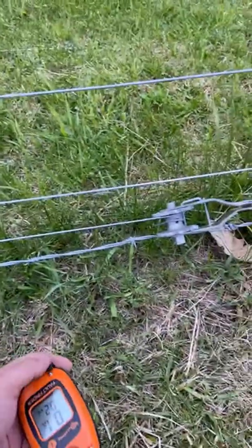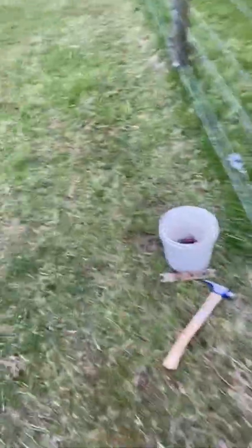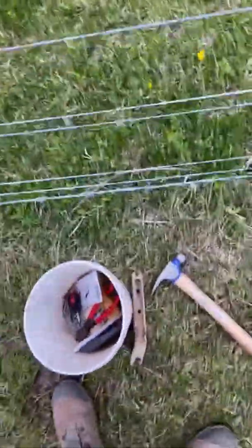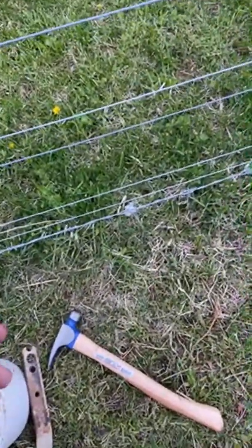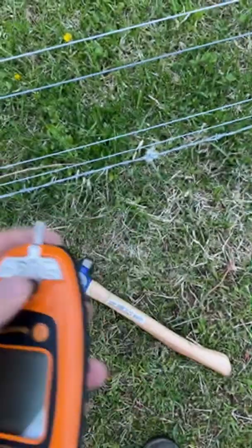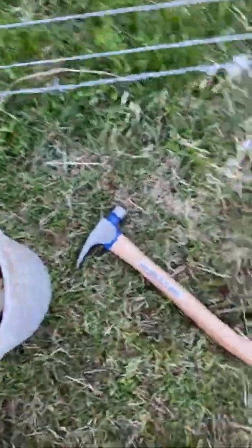The first thing I did was go to the energizer and put the ground wire on the ground and this prod knob on the positive, just to see what the best-case scenario with the energizer would be. Now I'm walking back the fence line looking to see if there are any insulator issues.